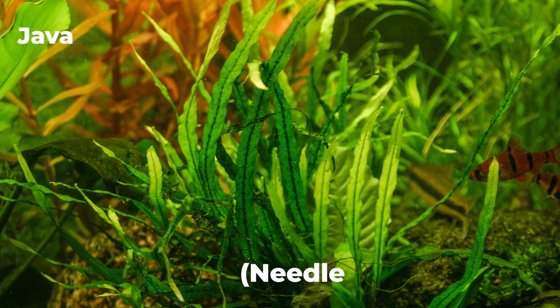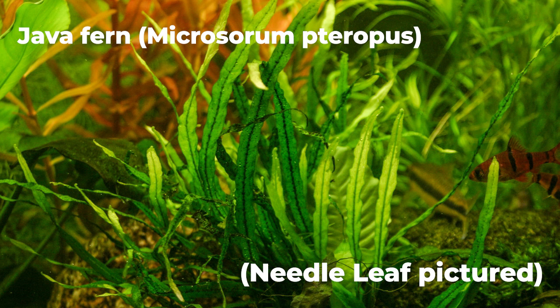That's probably the number one beginner plant. Java fern is another excellent one. There's also a plant that's relatively new on the market — and when I say new, I mean within the last five years or so — it's called Bucephalandra.